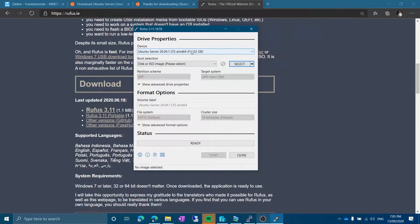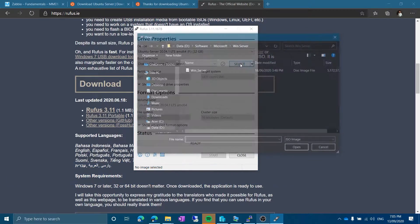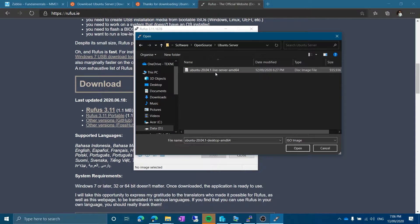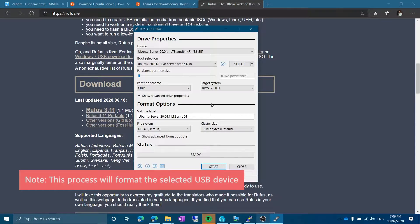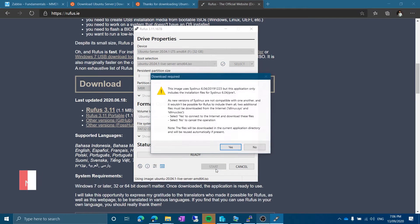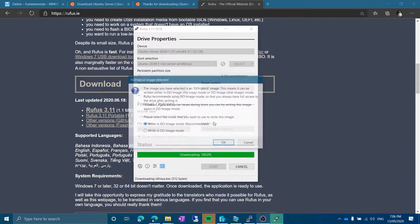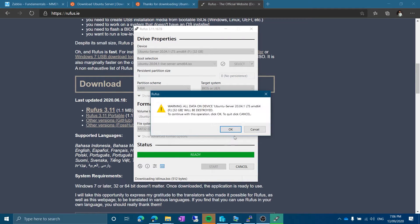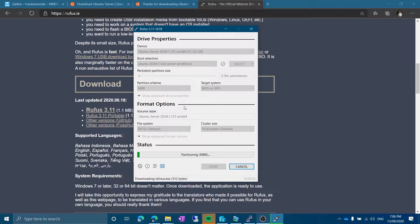Run Rufus. This is my USB stick which I've just plugged in, and I will select the ISO file — Ubuntu Server. I'm going to leave everything else at default and click Start. It will prompt about the image mode — I'll say yes and select write in ISO image mode, which is recommended. Click OK and OK again. You can see MBR, target system BIOS or UEFI, and file system FAT32. I'll wait for this to complete — and now the USB stick is ready.